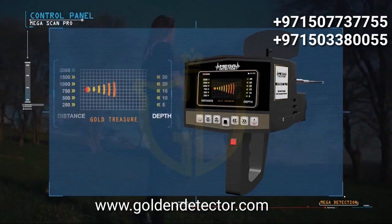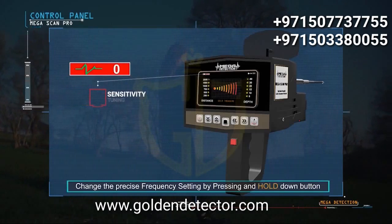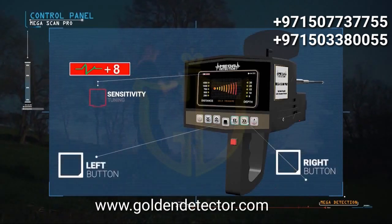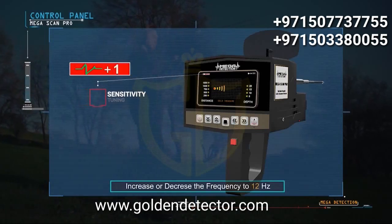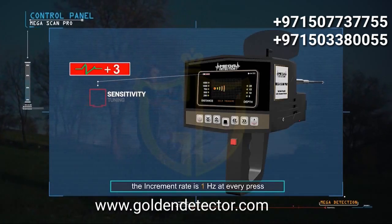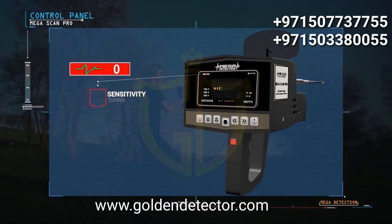Switch between distances and depths using the up and down buttons. You can change the precise frequency setting by pressing and holding the down button until hearing a different tone, then changing the value with the right and left buttons — the user can increase or decrease the frequency by up to 12 Hz, with an increment rate of 1 Hz per press. It is preferable to leave the precise frequency on the factory default at zero.